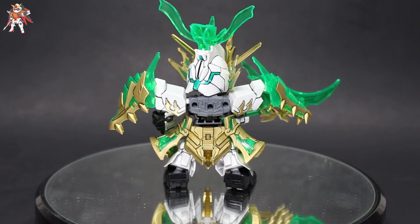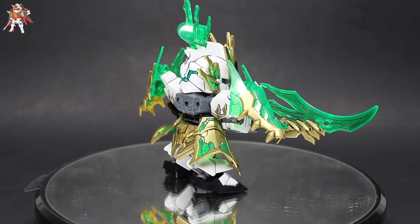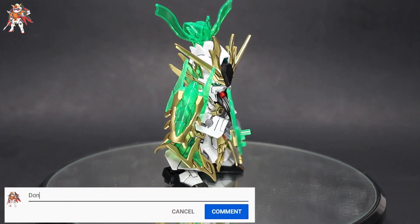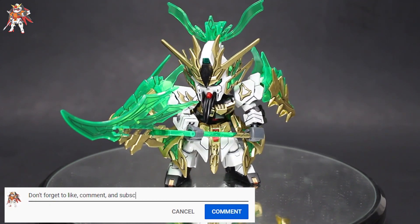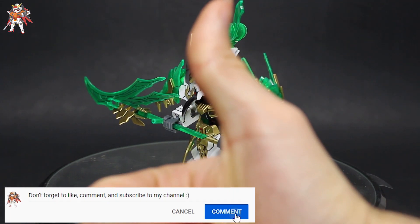So 7 out of 10 — I highly recommend this if you've never tried an SD kit out before; this is going to be a great kit to start with. This has been a review of the Guan Yu Yunqiang New Gundam. Thank you guys for watching and I'll see you on the other side.